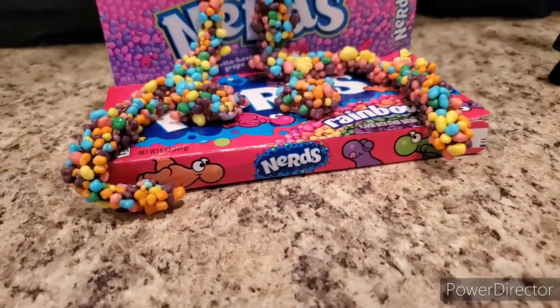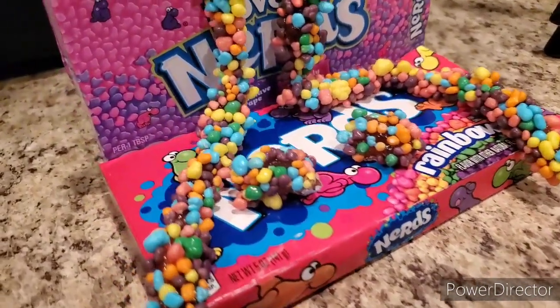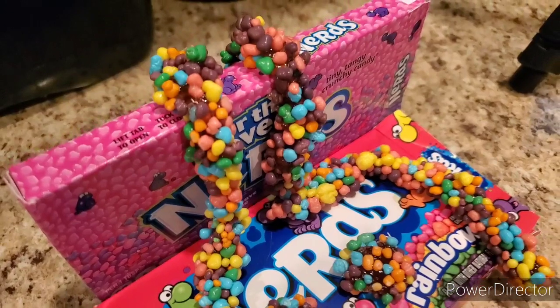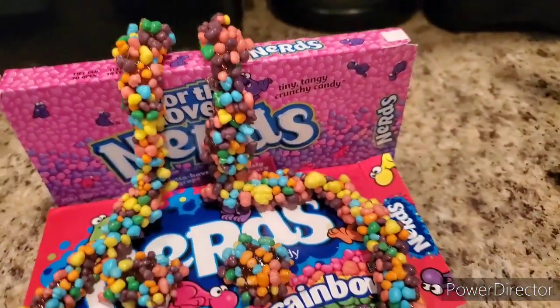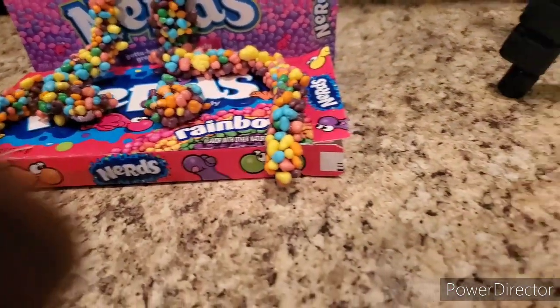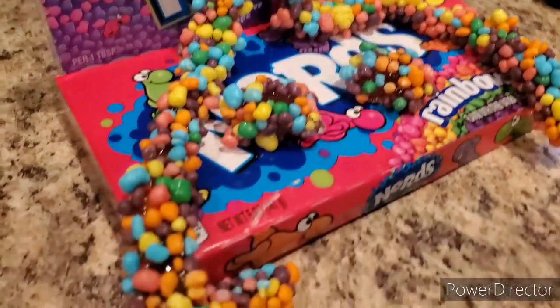Here is the final look, you guys. I also made some little nerd bites that you can see in the middle. For some triple OGs to the channel, you may know I had a half-baked series going on, and I think I'm going to bring that back and show you guys a couple of how-to videos. Until next time, make sure you stay tuned and never tune out.